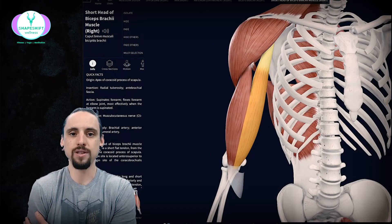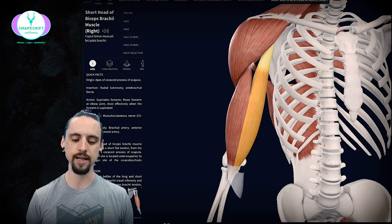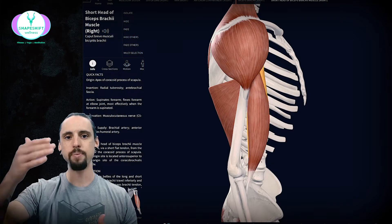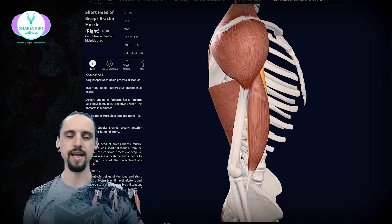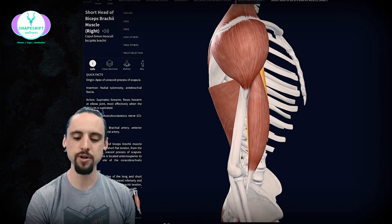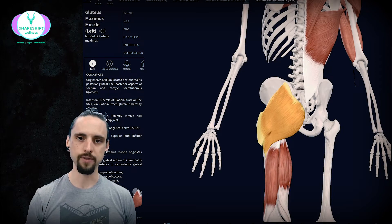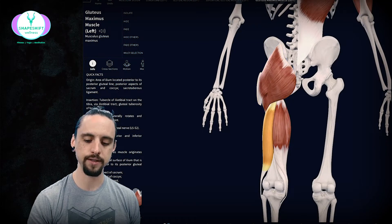Even though the biceps are on the front side of the body, they help synergize with the backside of the body in a pulling activity. You would have joints on opposite sides working together — one link in the chain to the next — to create that complex movement. Moving down into the lower body, your lower body pulling muscles would be mainly your glutes and your hamstrings.